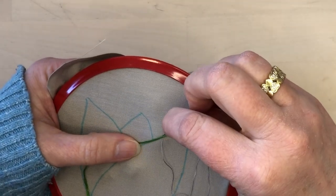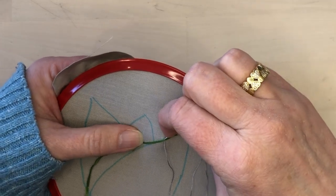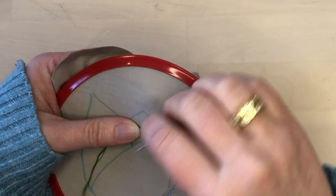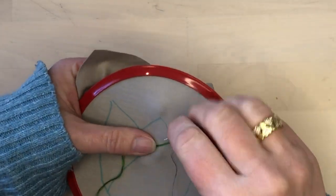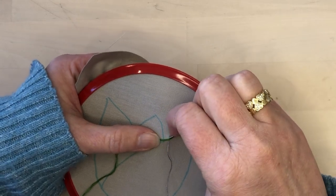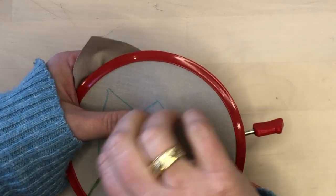As I stitch, sometimes it's helpful to move the green thread slightly out of the way so that I can see my marked line underneath. Then once I've taken the first part of the stitch, I can move it back and take the second part of the stitch very close to the first part.